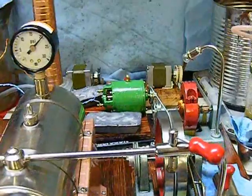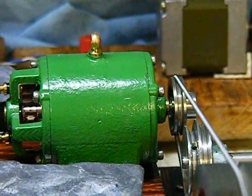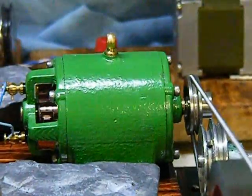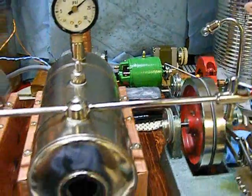Here we are with the PM Research Generator again. I fitted it out with a larger Wilesco pulley, and I'm driving it off of the large flywheel on the Model 20 Jensen here.